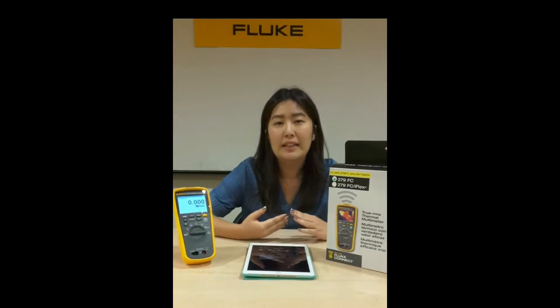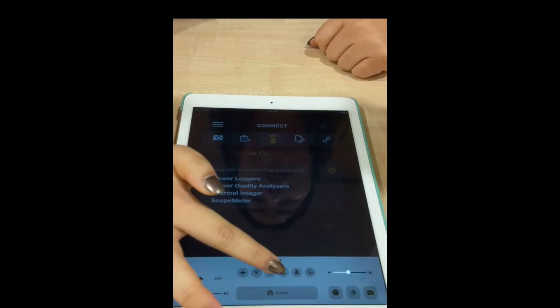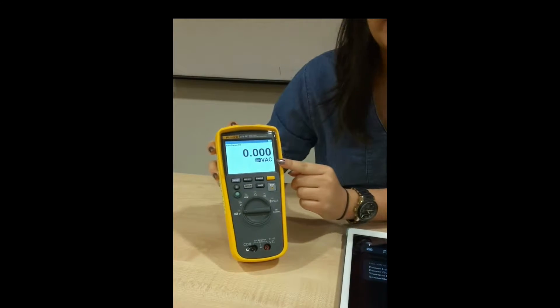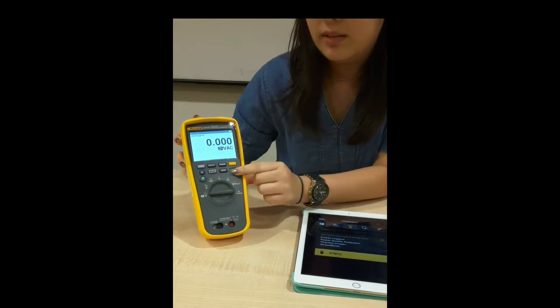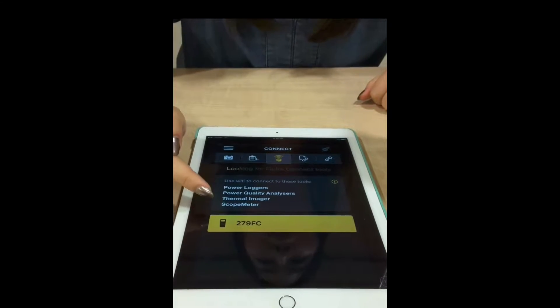Now that you're on the app, the next thing to take note of is to ensure that you have turned on your Bluetooth connection. I will now activate my Bluetooth connection. Once it's turned on, with the Fluke 279FC, we click onto the Fluke Connect button, and immediately on my iPad it will reflect the 279FC model that we are working with.